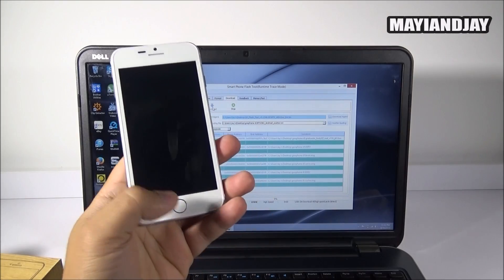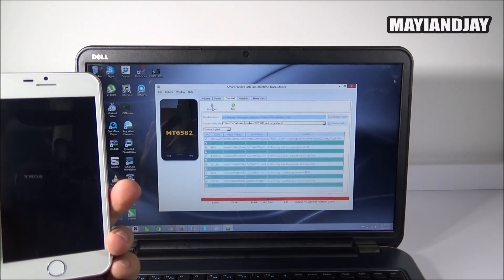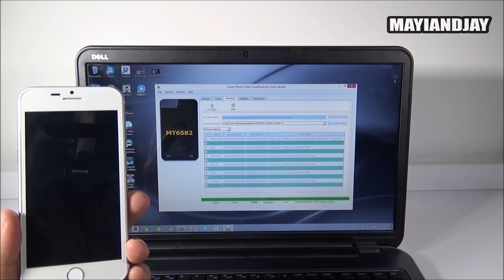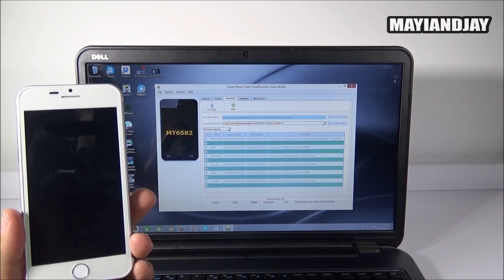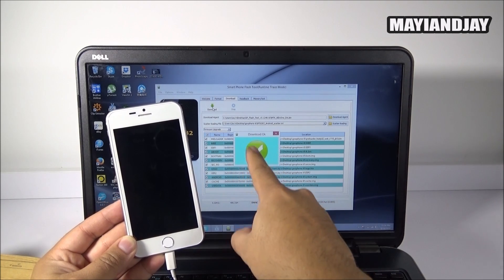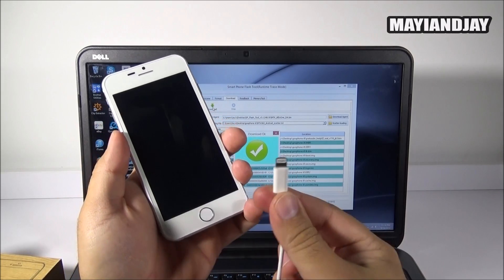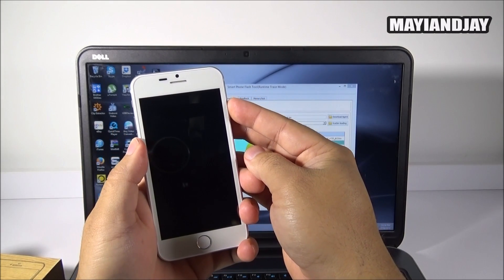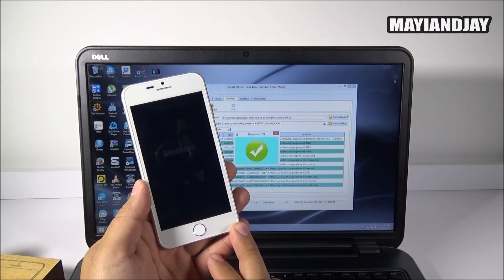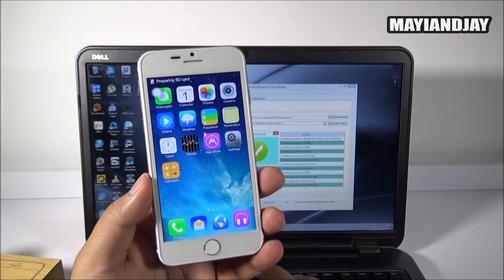Now go ahead and turn the phone off. Once your phone is completely off, connect it to your PC and it should start doing the magic. First you're going to see a red line, then a green line, then purple, and then it should be yellow at the end. Here we can see the process has finished — we see the green circle with the check mark, which means the flashing was successful. Go ahead and disconnect the device from the computer. The first boot is going to take between two to three minutes. We now have the Gufond logo and it has booted up already.